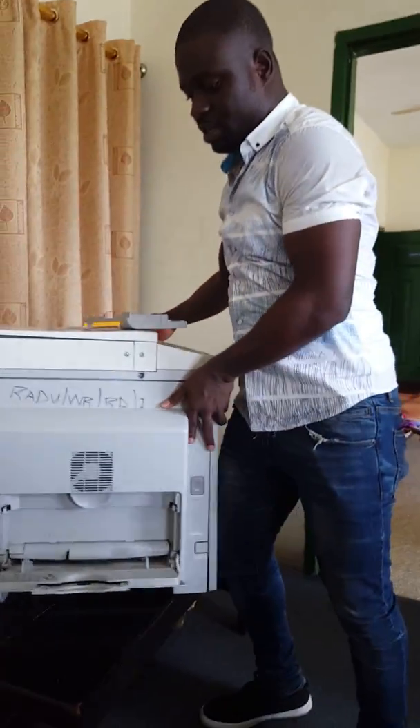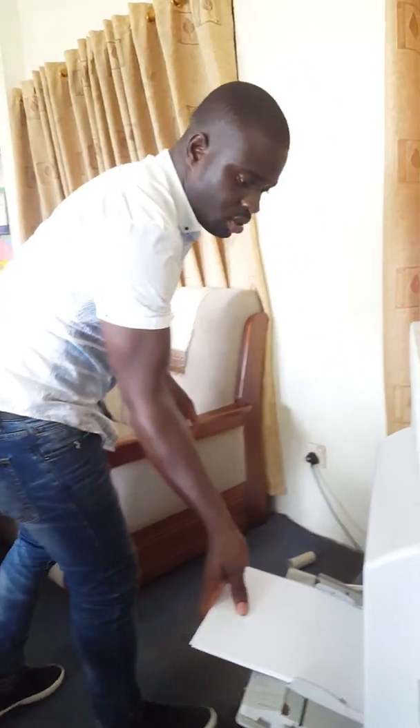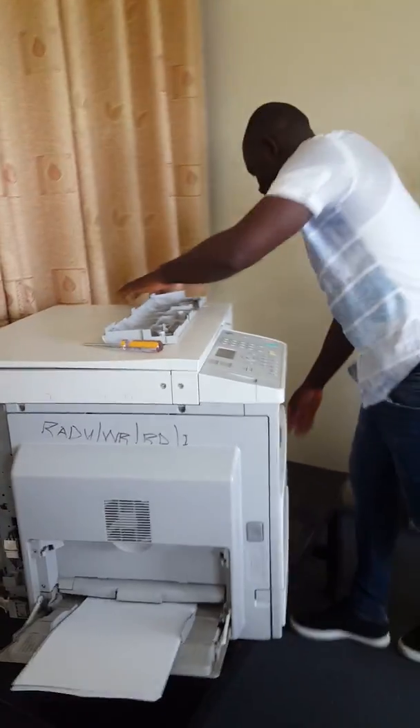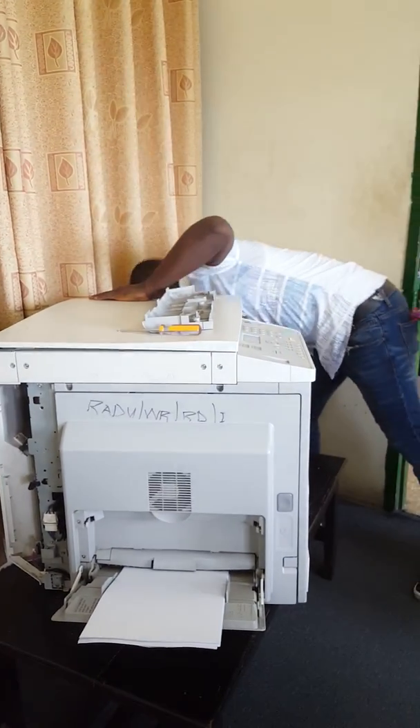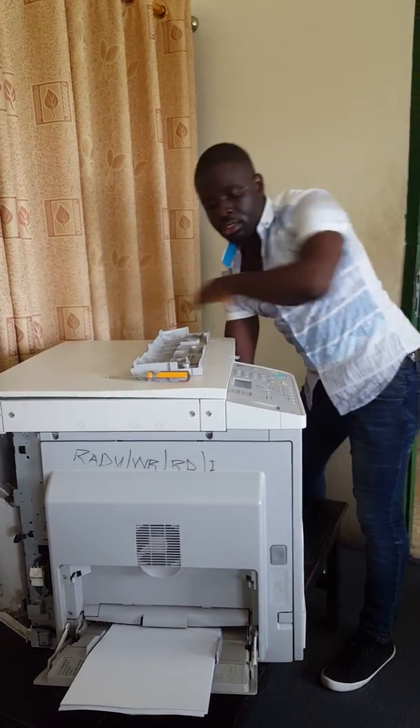Now we are done with the fix. We want to give it a test to see if the problem is solved. Turn on the power and see if it works.